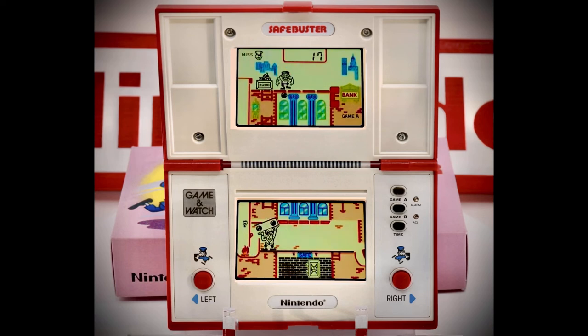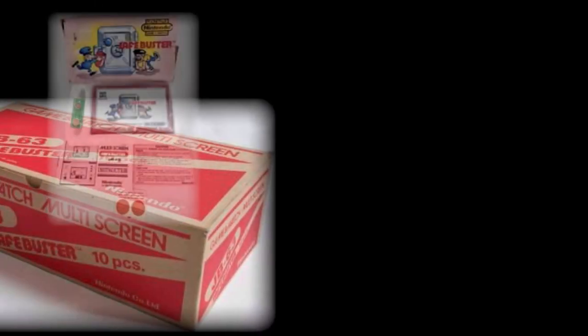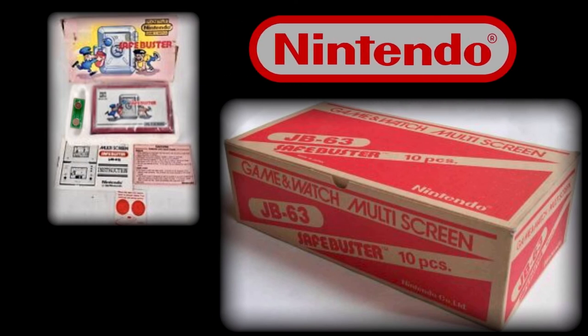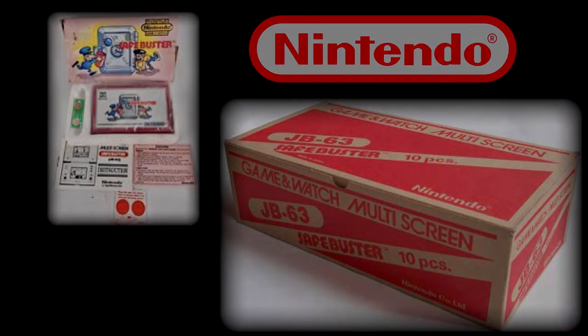We'll wrap up here on watching the gameplay and finish up with some trivia before saying goodbye. Here we see an example of a complete game as it would have appeared when new, with a white styrofoam or polystyrene tray, two cell or button batteries, stickers and instructions, alongside what is called a shipper carton or box. This would have held 10 brand new units destined for the retail store — nearly all of these were destroyed and as a consequence are now highly sought after.